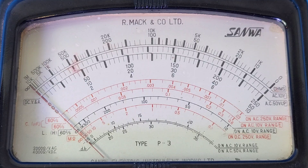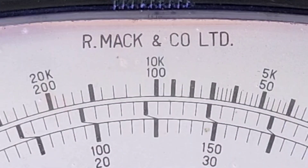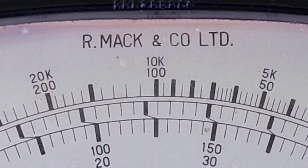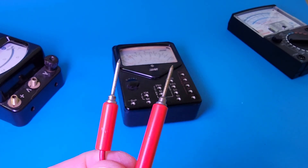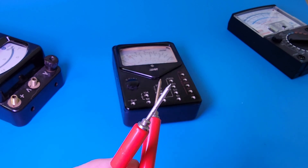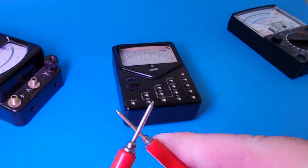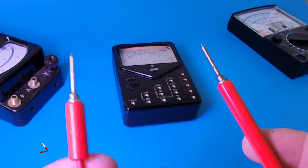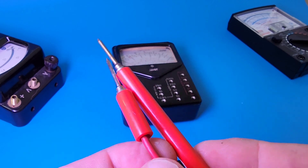That needle still performs as good as it did back in the day. This one also has a separate logo on the top — 'Our Mac and Company Limited' — manufactured in Japan. Classic vintage. Here are the original Sanwa test leads. They're ancient, a little bit brittle, but still workable and still really pointy.